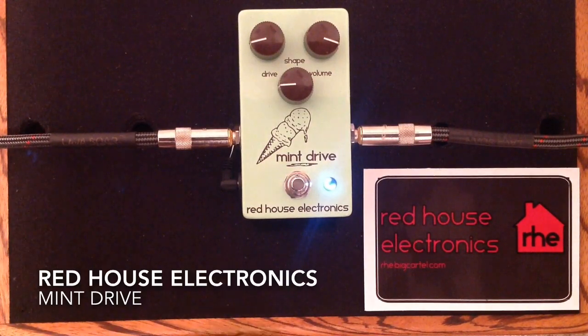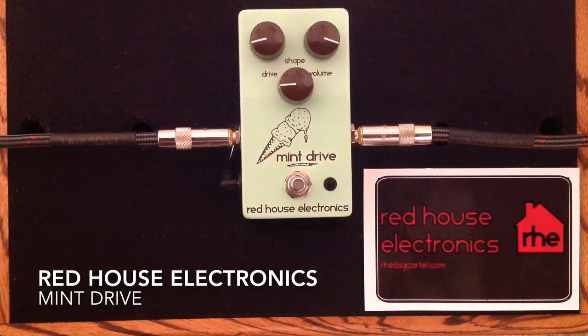You can hear in that range it's just a thicker, more robust overdrive tone. So really, really cool overdrive pedal - the Mint Drive from Red House Electronics. Thank you so much for watching. Like if you like, dislike if you absolutely have to. Please subscribe to my channel if you can - I do appreciate all the likes and comments and views, and I hope you have a great day. Take care, bye.